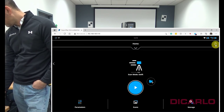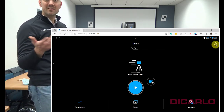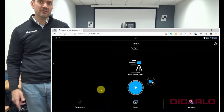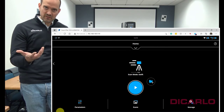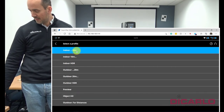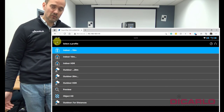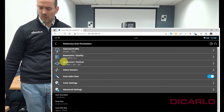Now I can hit home. Home takes me back to the start scanning screen. What's important here is to consider what kind of settings you want — for example, if you're going to do a stationary scan. In my case, this is a really small room, so I may just select my indoor profile, up to 10 meter profile. You can tweak these as you go.